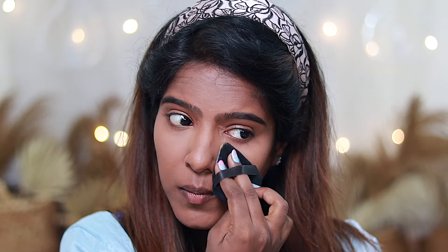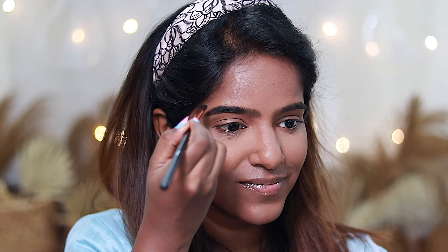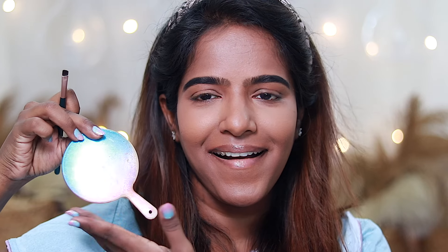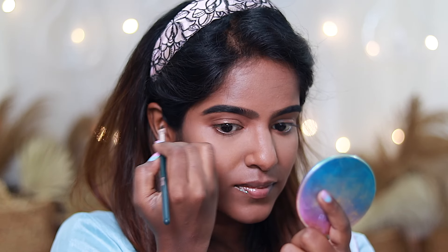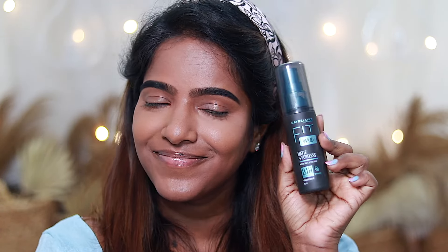If you have dry skin, you can use a compact powder or a loose powder. I'm not very big into eyebrow pencils, that's why I have a powder product — I usually fill my eyebrows with that. This saree is from my Instagram store — it's a nice glittery sequin ombre saree. I upload it on Instagram, you can check that out. The eyebrows are finished.